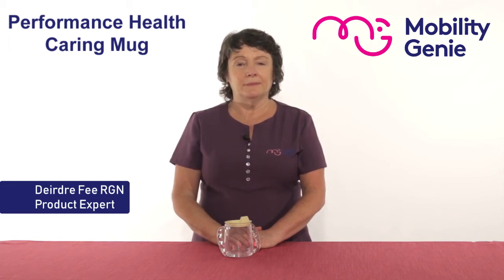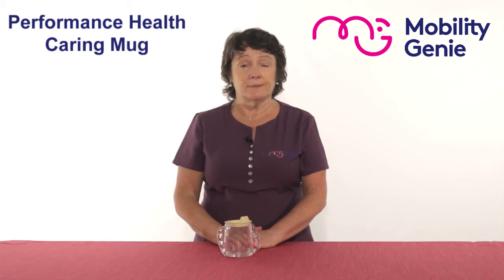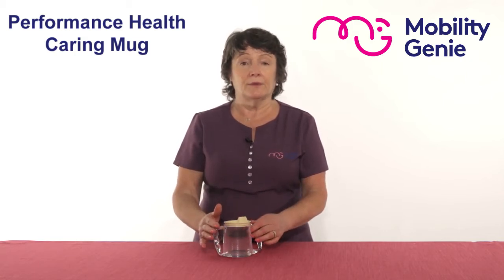Deirdre from Mobility Genie. At Mobility Genie we are constantly being asked for feeding cups. For one reason or another, a person who can't handle a normal cup or glass would need something that they will feel safe with.